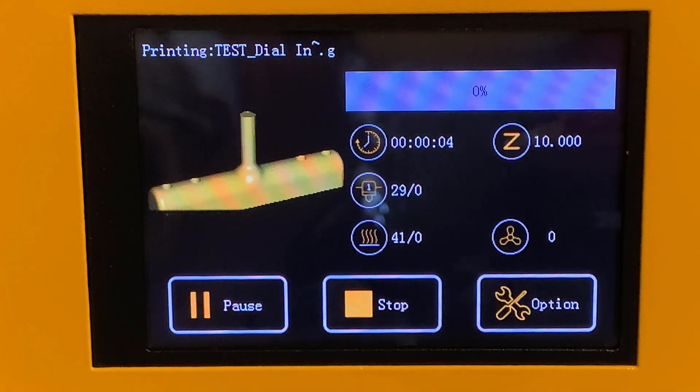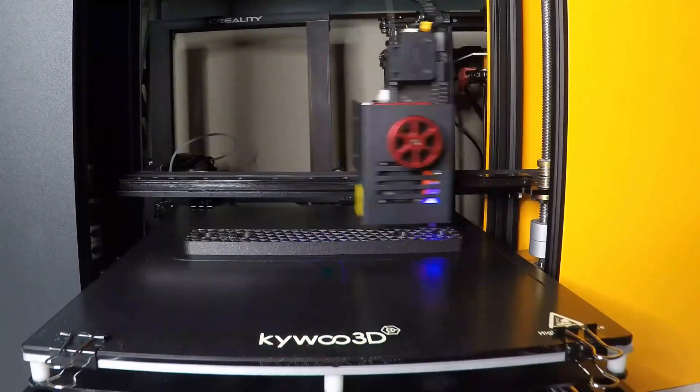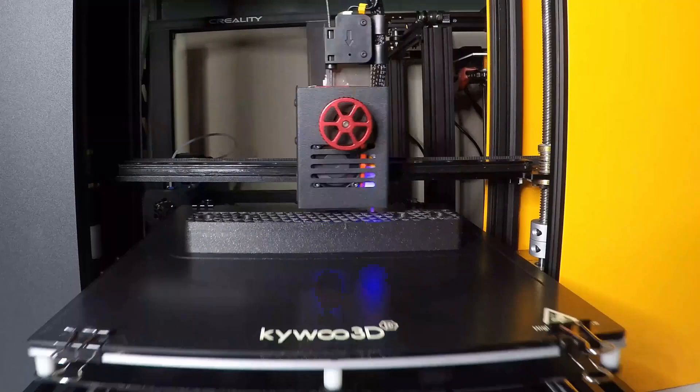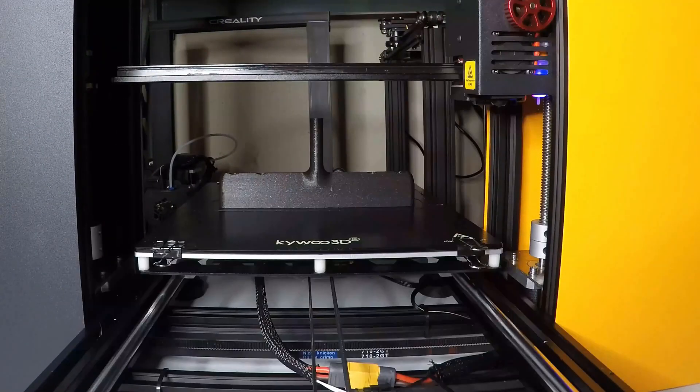When you go to the printer, you can see the preview of the print and the standard information screen. After a while, it prints successfully without any issues. I think this Wi-Fi module works much better than I expected.